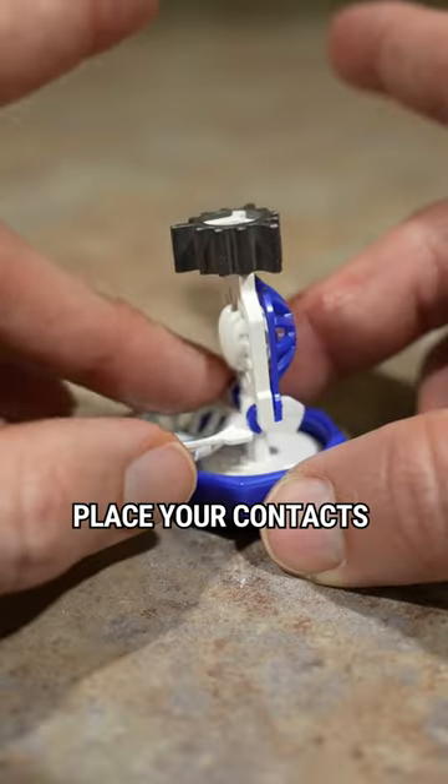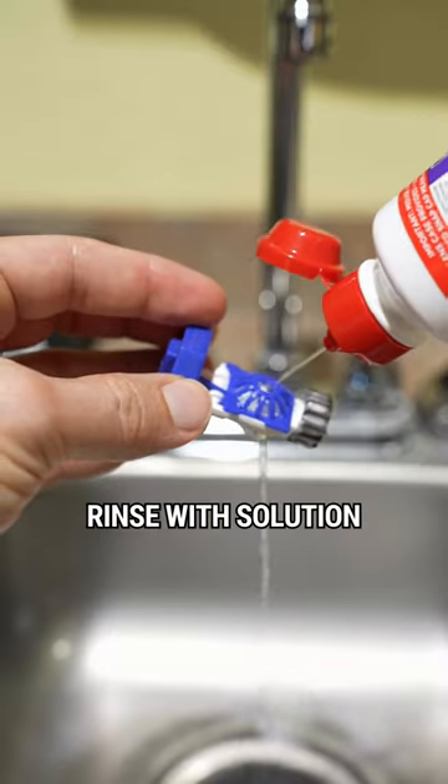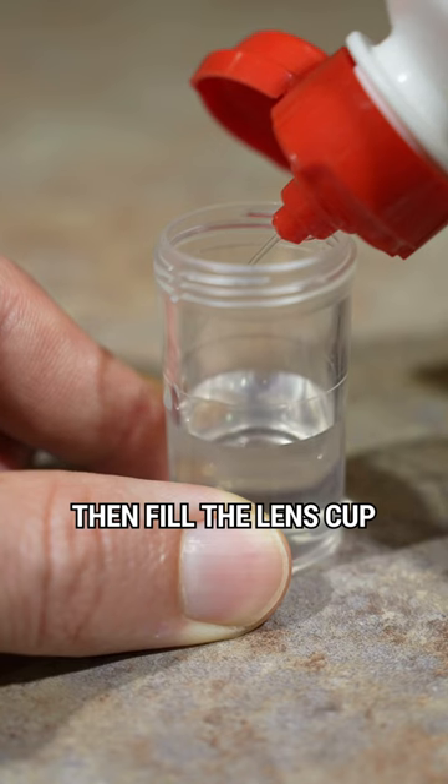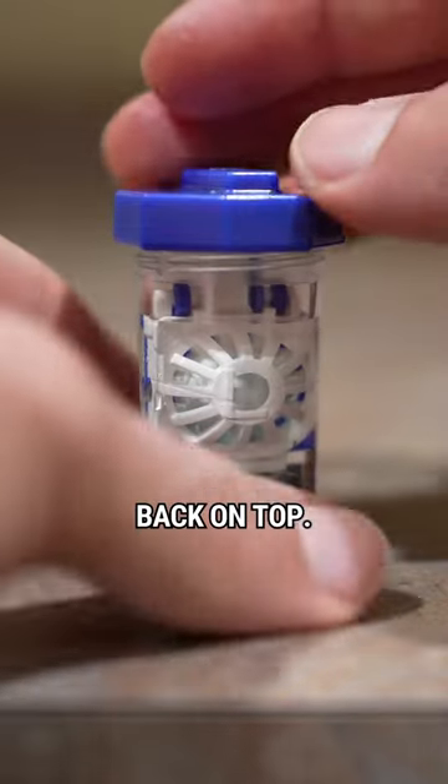Remove the case and place your contacts in the lens well and then shut. Rinse with solution. Then fill the lens cup to the fill line, and then tightly screw the lens case back on top.